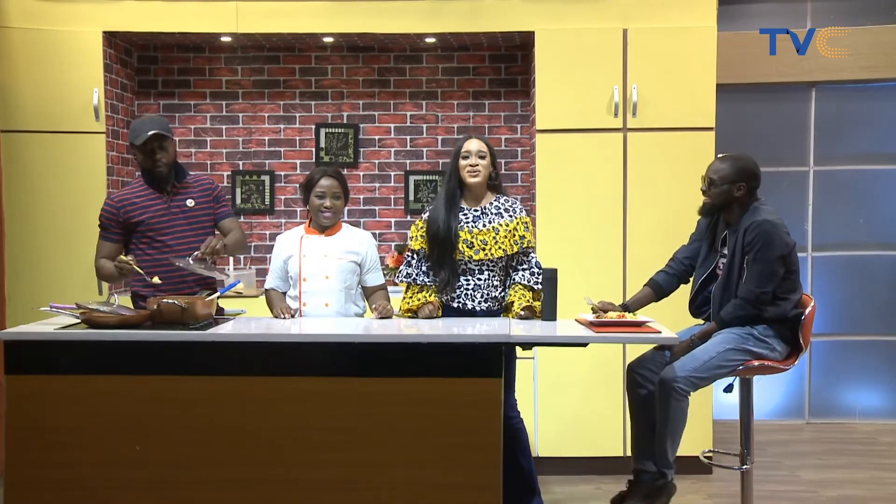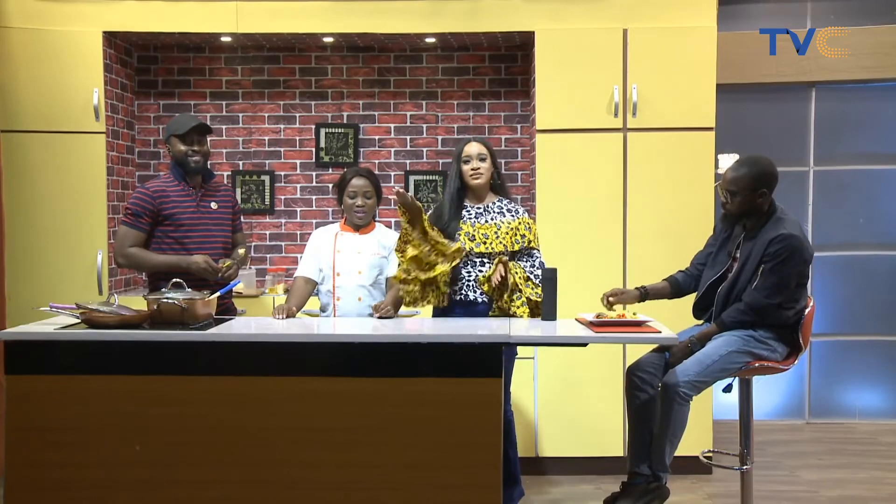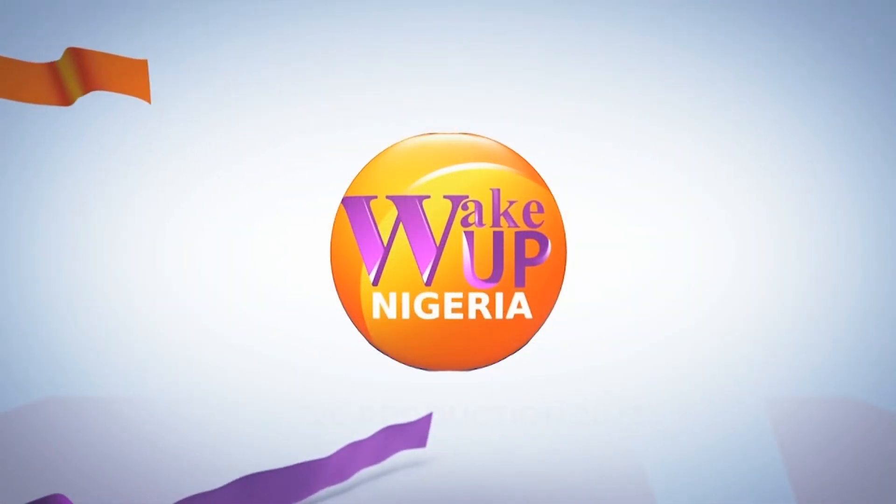Thank you to all our guests for being here. It's been a wonderful show. Thank you for being part of the show — Mezzino, Winnie, Danny. It looks like it's going to be very delicious, so we're going to be joining you guys. It's been a great week. Thank you very much. And of course, thank you, Damola. Thank you to all our winners, and thank you for winning the game as well — you were excellent. We have to go now. It's been an amazing week here on Wake Up Nigeria, and wishing you all a fantastic weekend. Bye-bye, everybody.